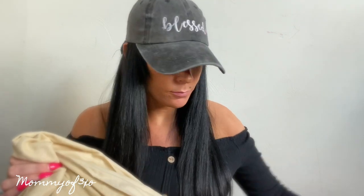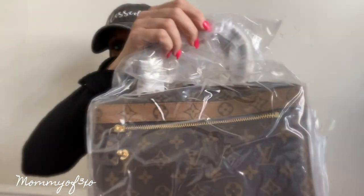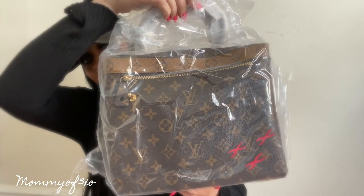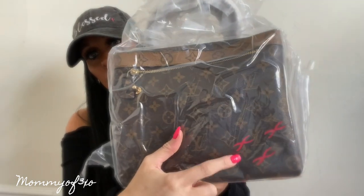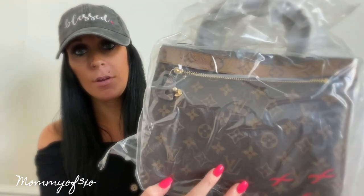I'm going to take the bag out of the plastic and dust bag — there's the dust bag. Inside of that is the actual Louis Vuitton bag. Look at that, look how pretty it looks! What are those? That's unique — I've never seen this before on a Louis Vuitton bag.